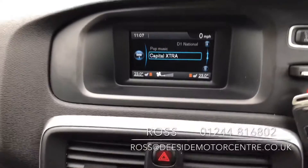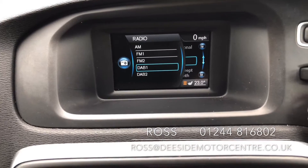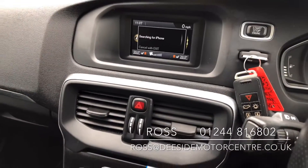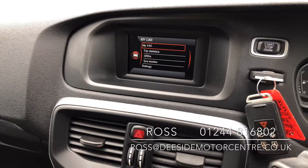In the centre screen we've got your radio. You've got your different wave bands — FM, AM and DAB. You've got your media feature for playing your own music through the car. You've got the phone setting for pairing up via Bluetooth to make calls. And of course you've got your car settings at the end.